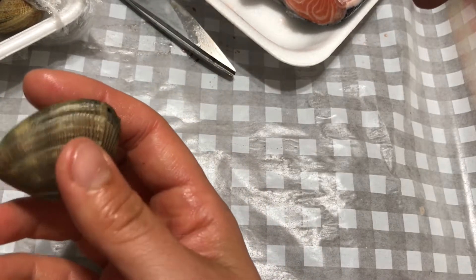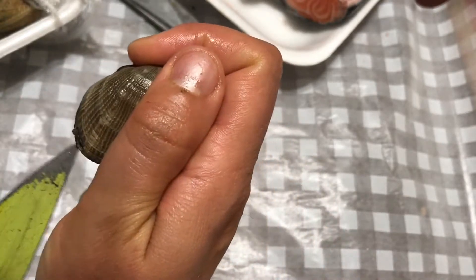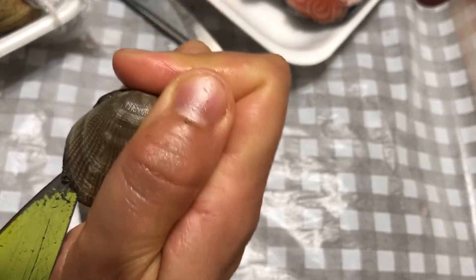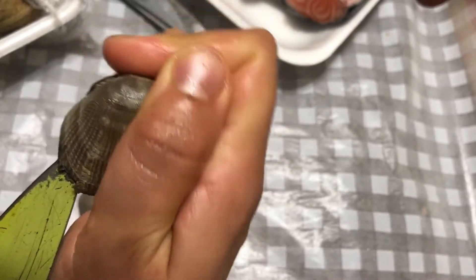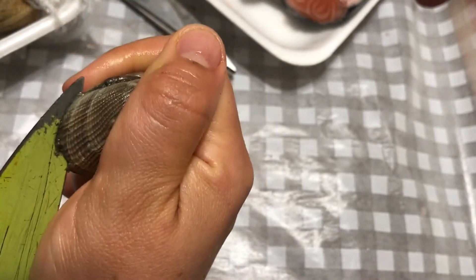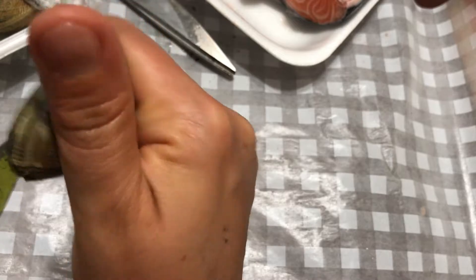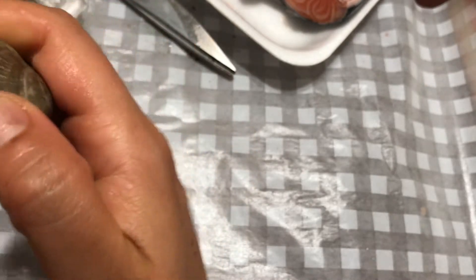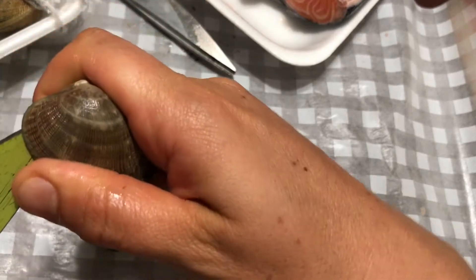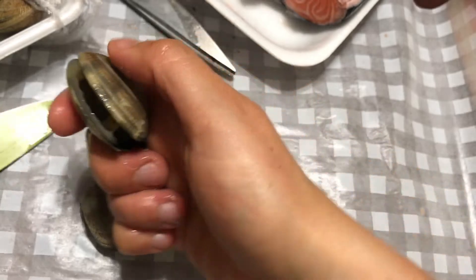To open the clam we have to stick our knife inside. It's way easier to do if you cook it first. But what I'm trying to do is break the abductor muscles — those two strong muscles front and back that hold it together.